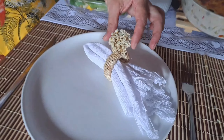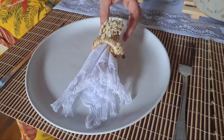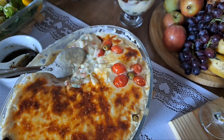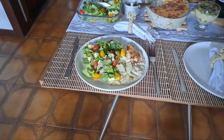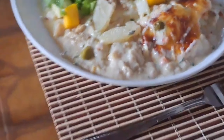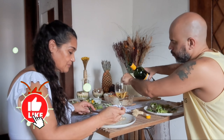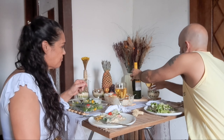Olha isso aqui. Isso é o que a gente fez — é tão especial. Olha como ficou a mesa, tá muito bonito.